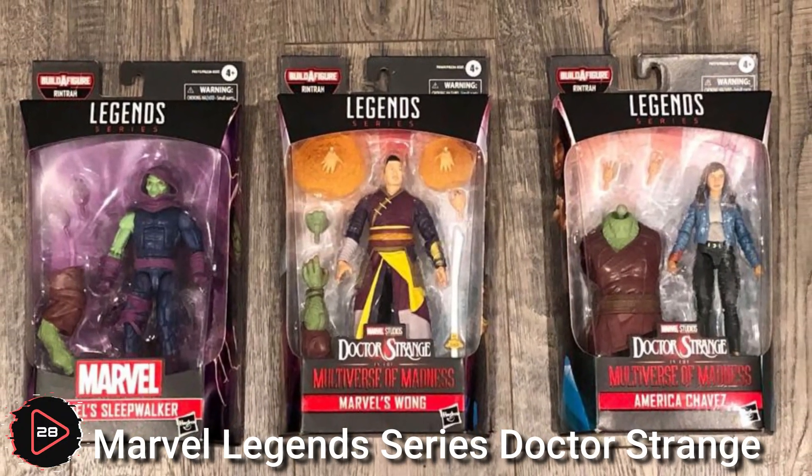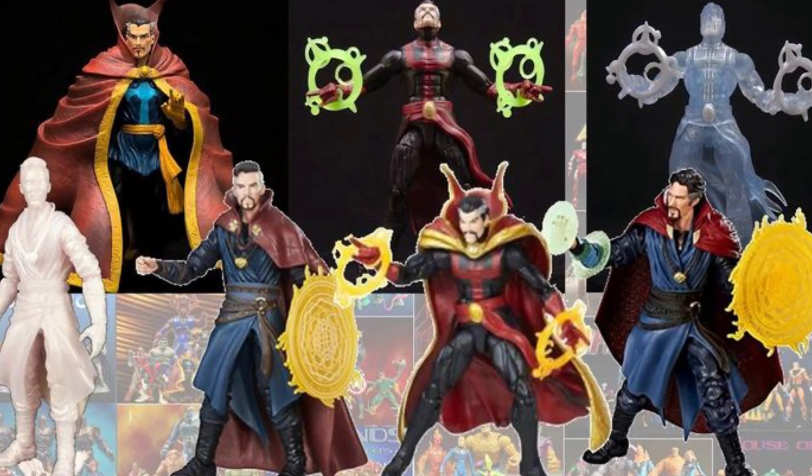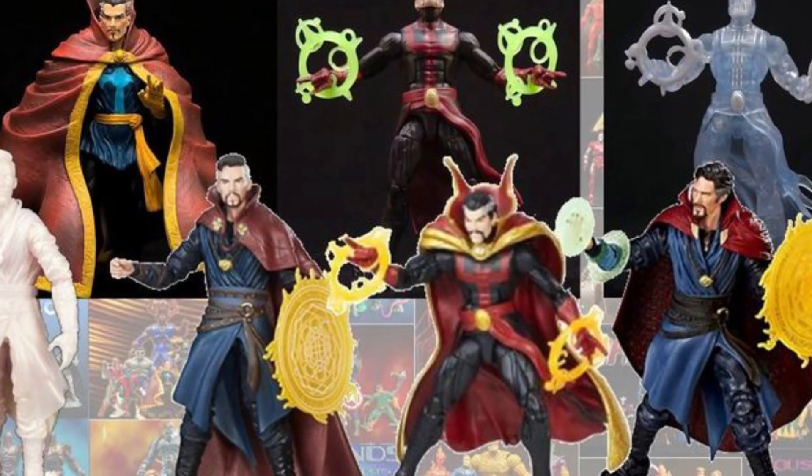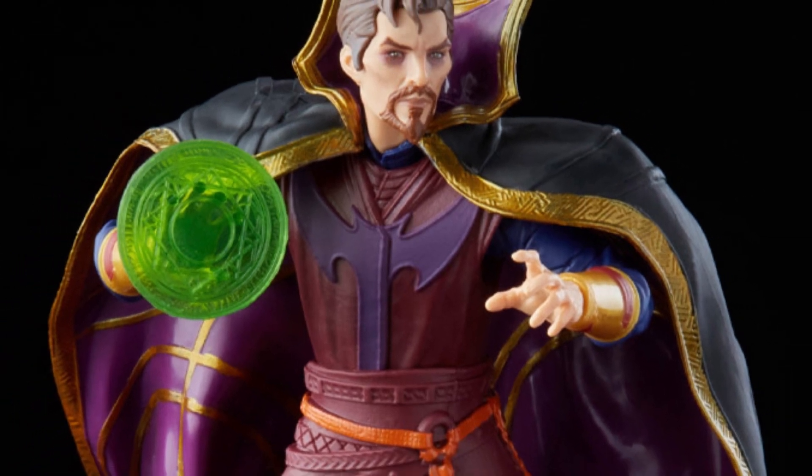Marvel Legends Series Dr. Strange is a collectible action figure that is part of the Marvel Legends Series, a line of collectible action figures produced by Marvel Comics.